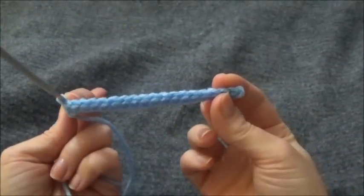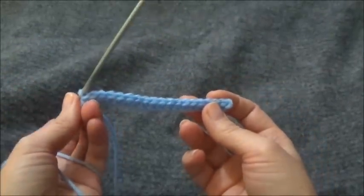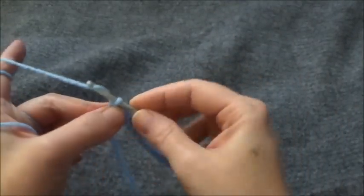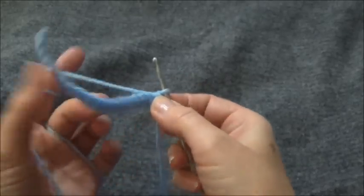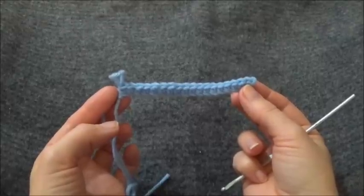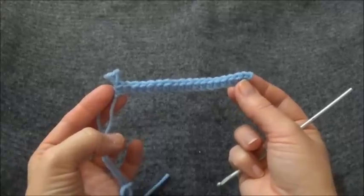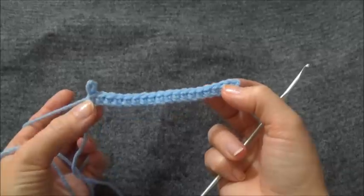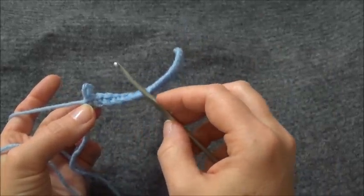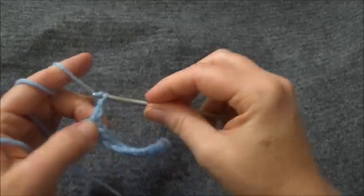I've stitched across the chain and now I have 18 stitches across. We're ready to start row 3, and this is where we're going to start working with double crochets. There are just a couple of things to know about the double crochet stitch. One is it is a tall stitch — about 2 times the height of a single crochet. When we're starting off a row, we need to chain 3 to make up for the height of the stitch. So chain 3 and turn.